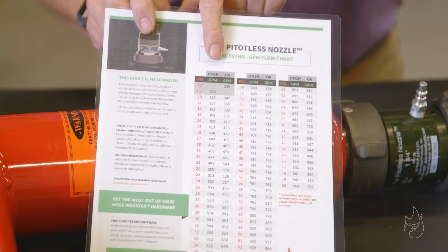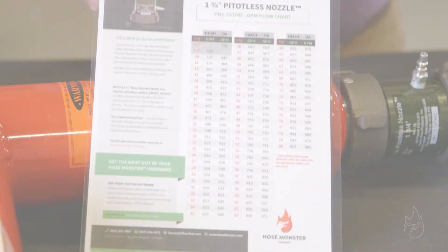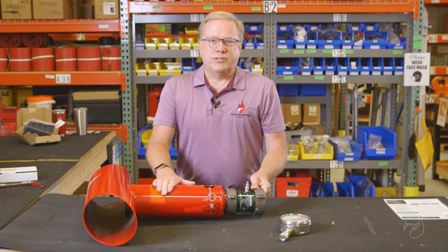Use the pitoless nozzle flowchart and column marked HM2H for correct flow rate conversion. You can use our current pitoless technology and bring our trusted steel hose monster into the 21st century.